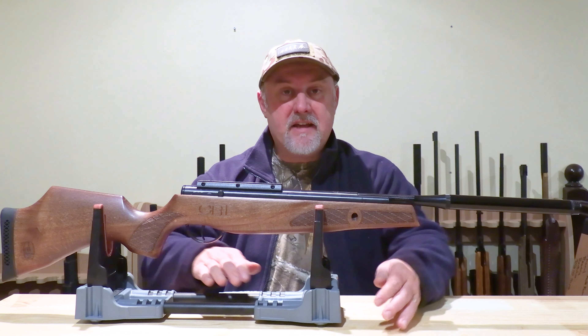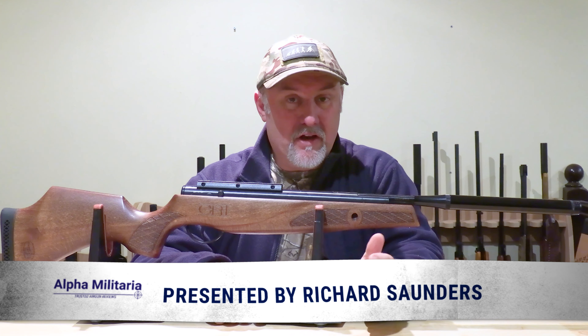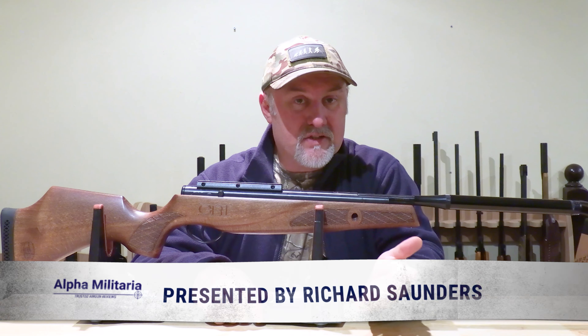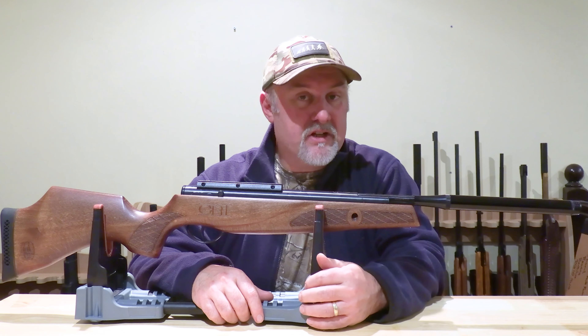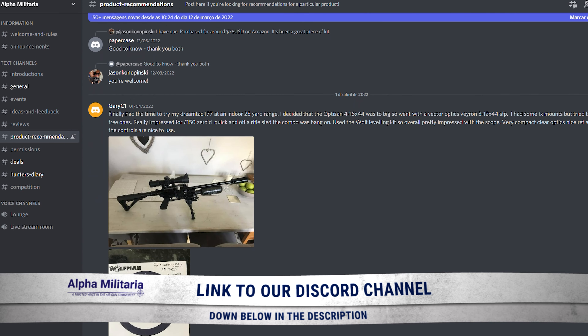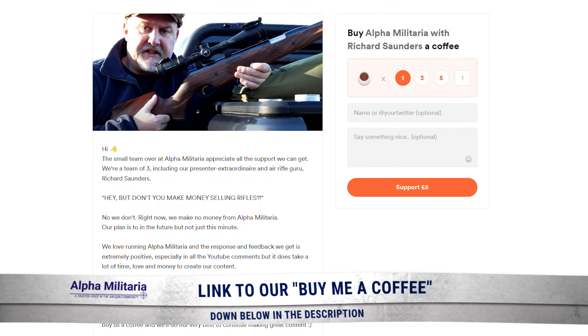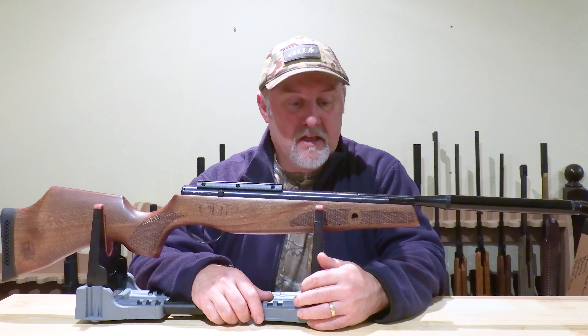Hello and welcome to Alpha Military TV, thanks very much for tuning in. Now if you like a good chat about air guns, you might want to check out our Discord channel — the details are below. And if you'd like to support the channel in another way, you can do so by buying us a coffee, and again the details are down below.